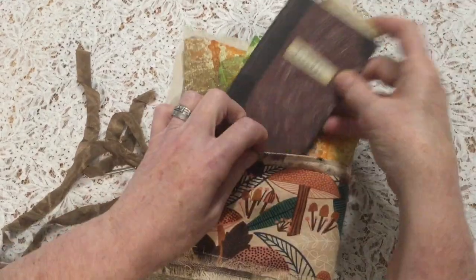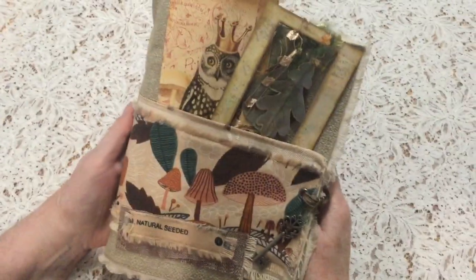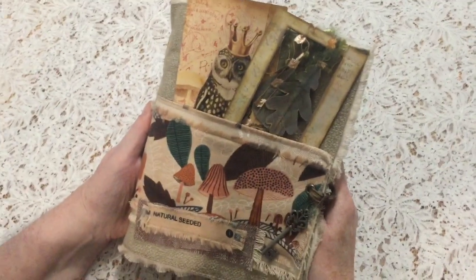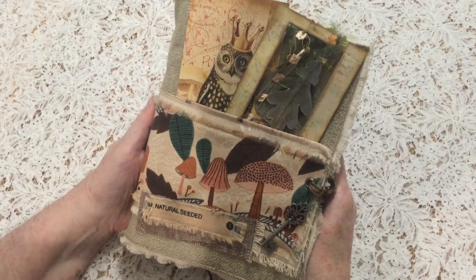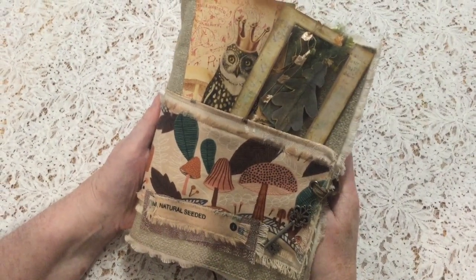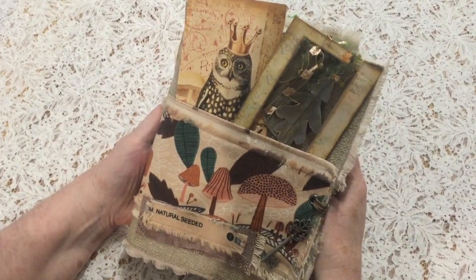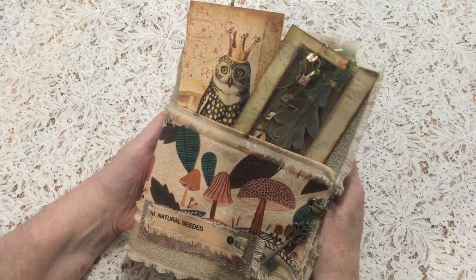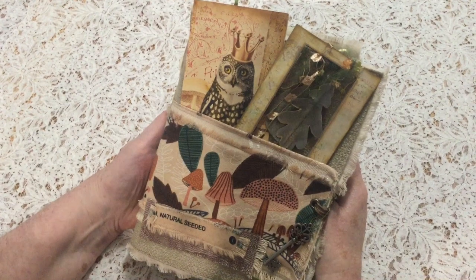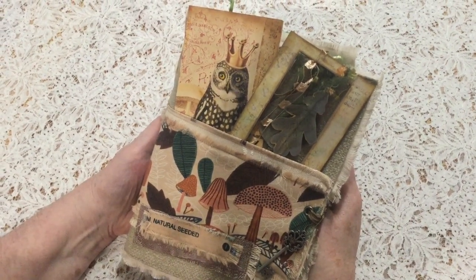So that is the mushroom journal for Emily - I hope you like it, Emily, and I hope you all enjoyed it as well. If you did, I'd love you to subscribe, and I always love to read your comments. I'll put the links for things I've mentioned in here. I also have another mushroom journal that I've done previously, and I'll leave that link as well. Thanks so much, bye for now!